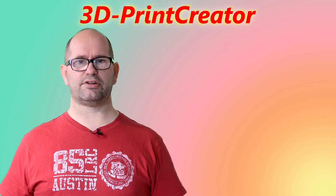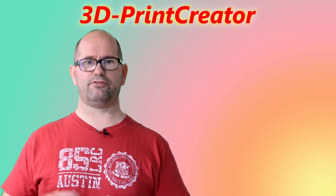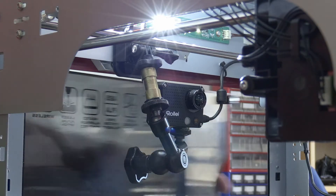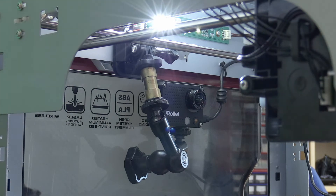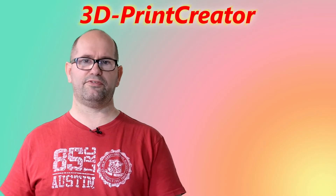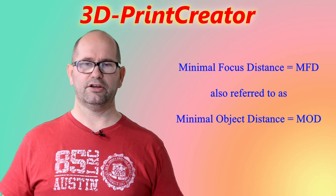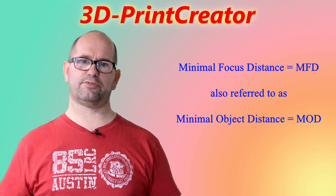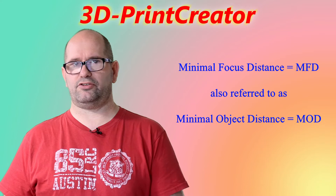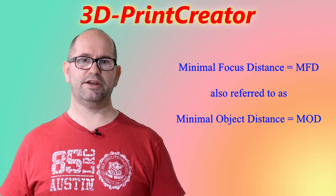Another thing to consider is the minimum focus distance — how far does your camera have to be from the object you are filming? In a closed environment printer, you can't get that far. So I had to choose a camera with a minimum focus distance of about 15 cm, because that is where my print head will be at the nearest position to the camera. I had to choose a camera capable of a 15 cm minimum focus distance.